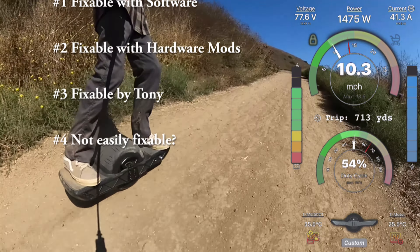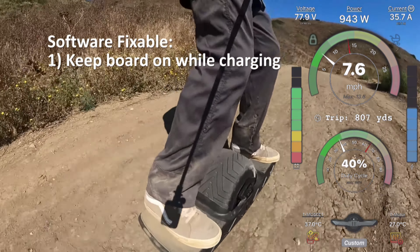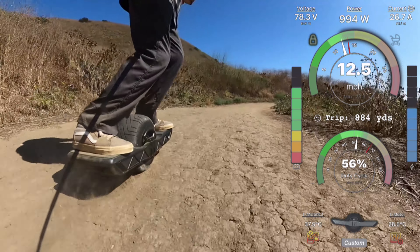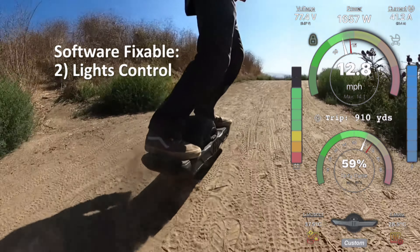Let's start with the easy ones - the ones we can fix ourselves. First, the board cannot be powered on while it's charging. That is very annoying and unusual for VESCs. For myself, this is the very first thing I want to address so I can at least see where the board's at while it is charging.